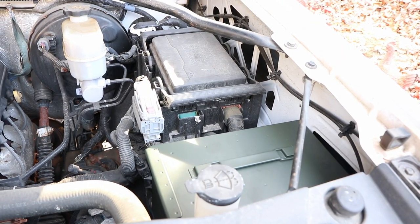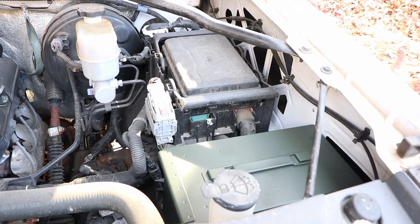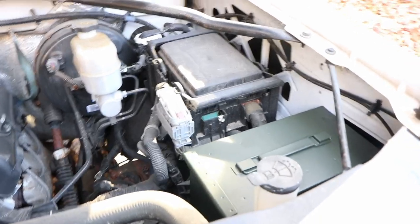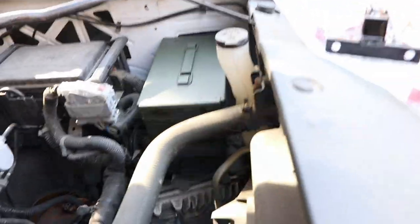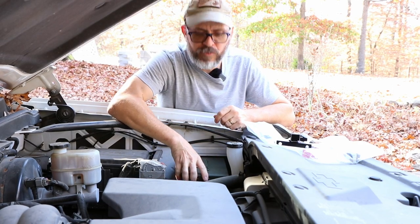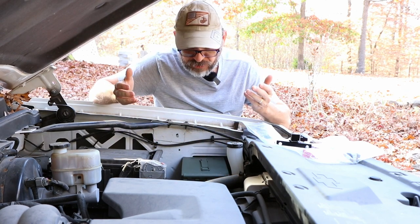Under the hood, if you have a spare battery location, a 50 caliber ammunition can will fit in there perfectly, almost as if it was meant to fit. It actually locks in — it snaps in almost. It's just a perfect fit.